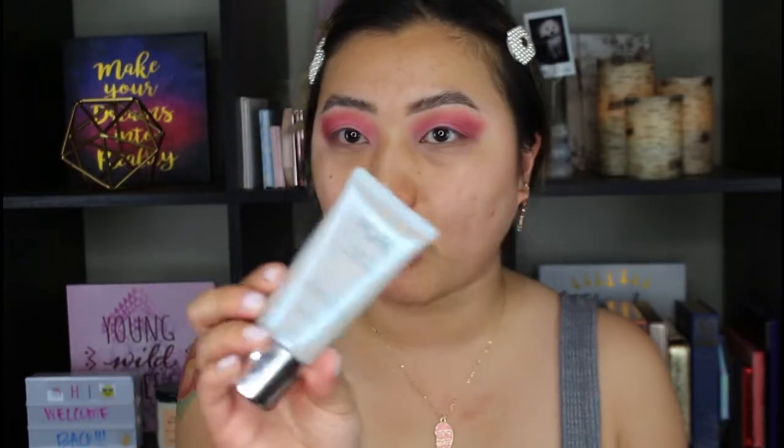I'm going to prime with the Pure Cosmetics 4-in-1 correcting primer. I did get this primer in my BoxyCharm, and I do have my BoxyCharm unboxing coming up, so stay tuned for that. I actually really love this — it's so hydrating.